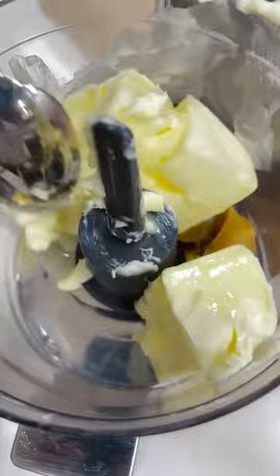Now we can make our miso butter. Combine white miso paste, softened butter, and garlic powder in a food processor and blend until smooth.